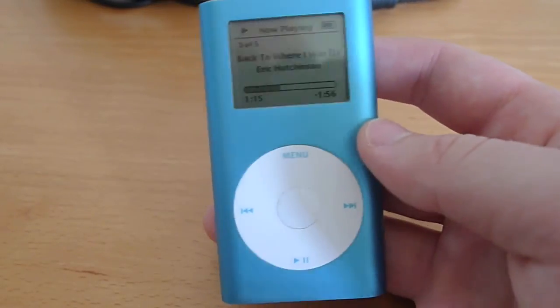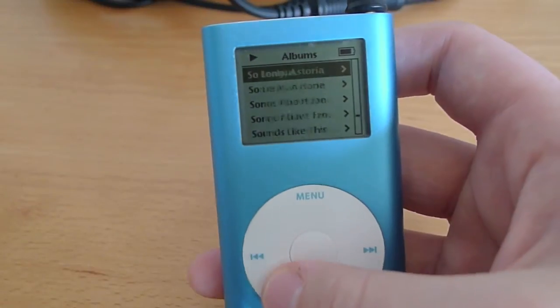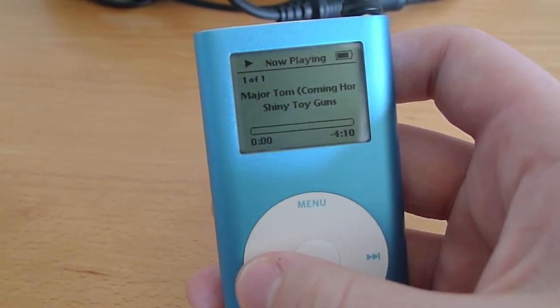This menu is quite a bit more responsive than it would be if it had a hard drive in there. You can just go select a song and it's ready to go.